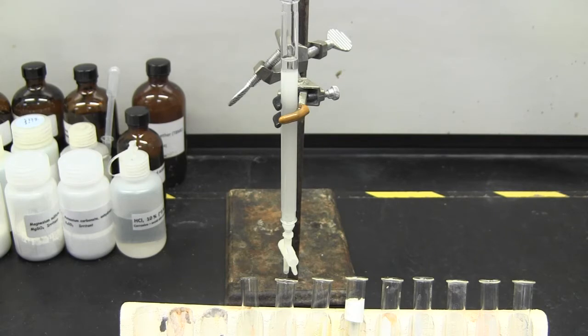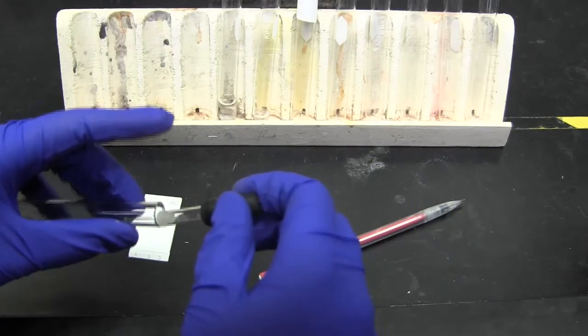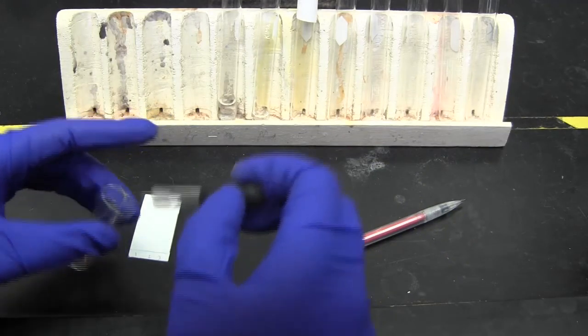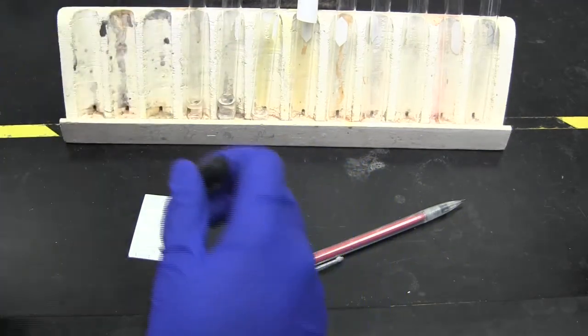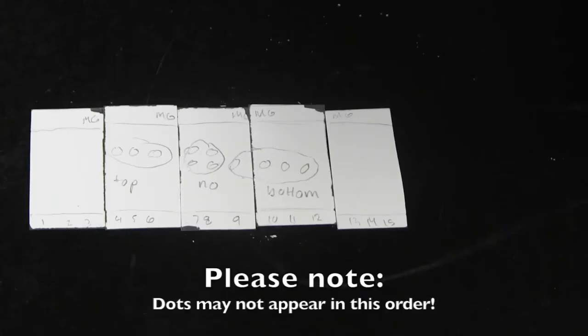Collect one milliliter fractions in test tubes and test each one on the TLC plate. Test three fractions on each TLC plate and be sure to number each sample. One compound will elute first and the other will come out after, so continue collecting fractions until spots stop appearing under the UV light.